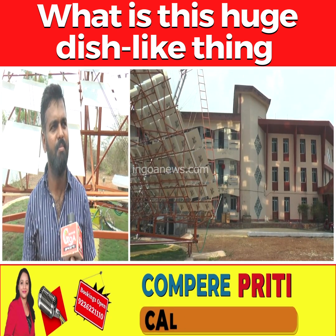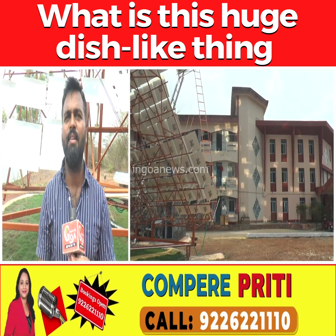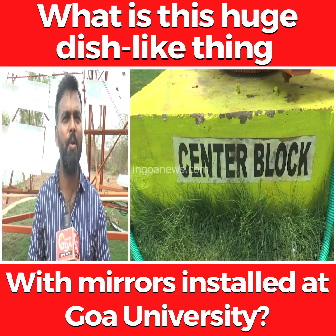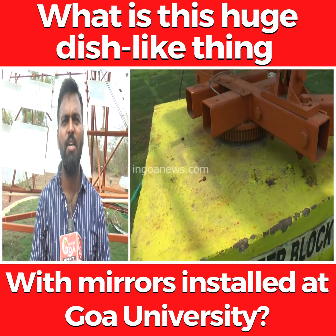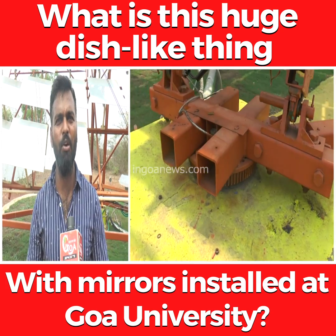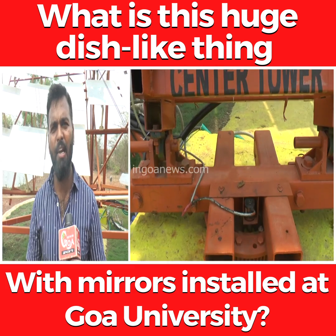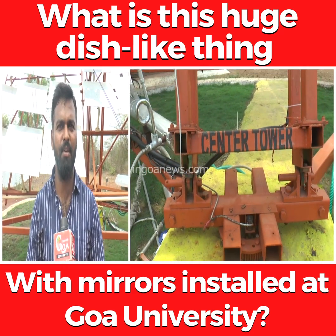Considering the size of this plant, it is sufficient to produce steam for cooking for 400 people — that is 2 meals per day, so almost 800 meals per day. This is almost equal to saving 1 to 2 commercial LPG 19 kg cylinders per day. The payback recovery of the system is less than 3 years — under 3 years we get the ROI.